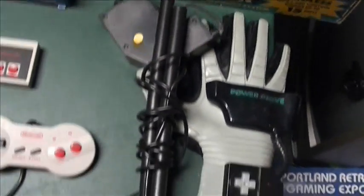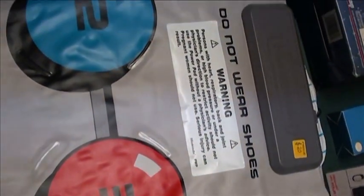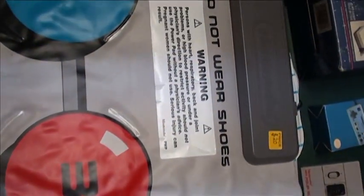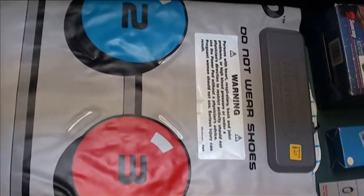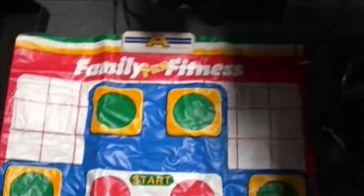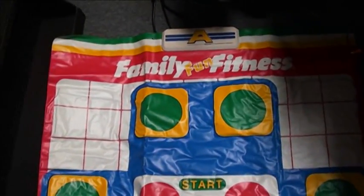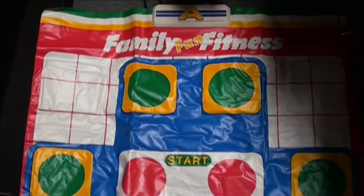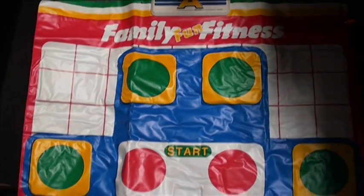Another one is the Power Pad, which I believe the technology was bought by Bandai. That is what a normal Power Pad looks like, but they also made the Family Fun Fitness pad, which you would use to play Stadium Events. It's different in color. If you ever see one of these, get it — it is very rare and collectible.